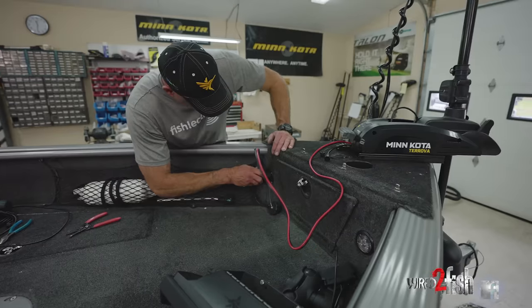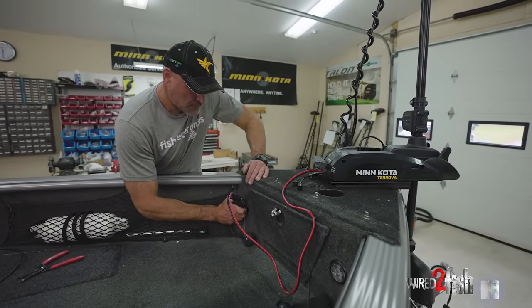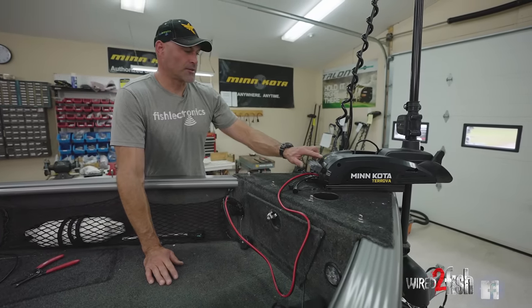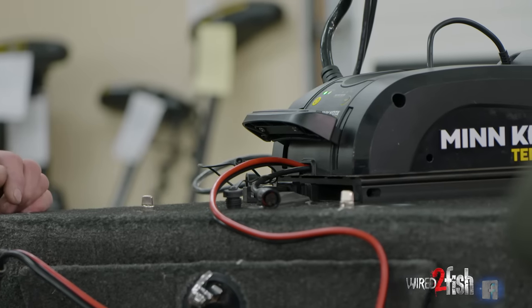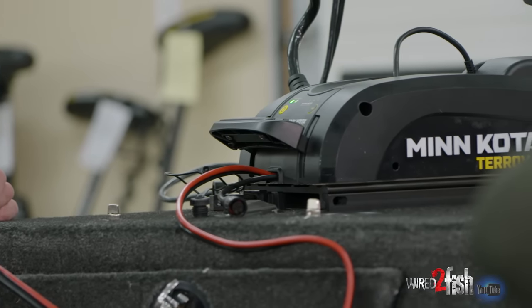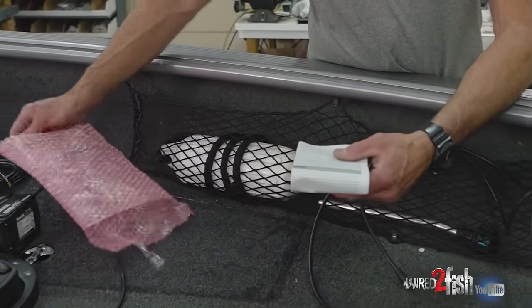We've got the plug fastened to the trolling motor power leads. We put it into the receptacle on the boat, hit the power button on the Turova, and we have power. The next step after the motor is powered up and mounted is to mount the heading sensor.